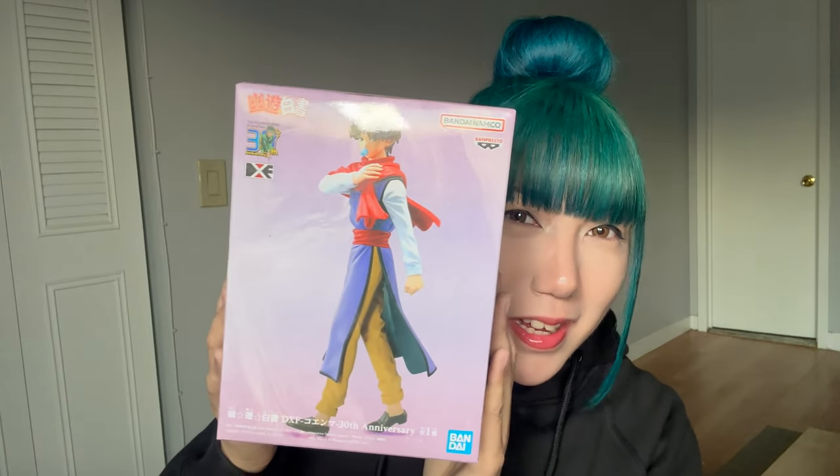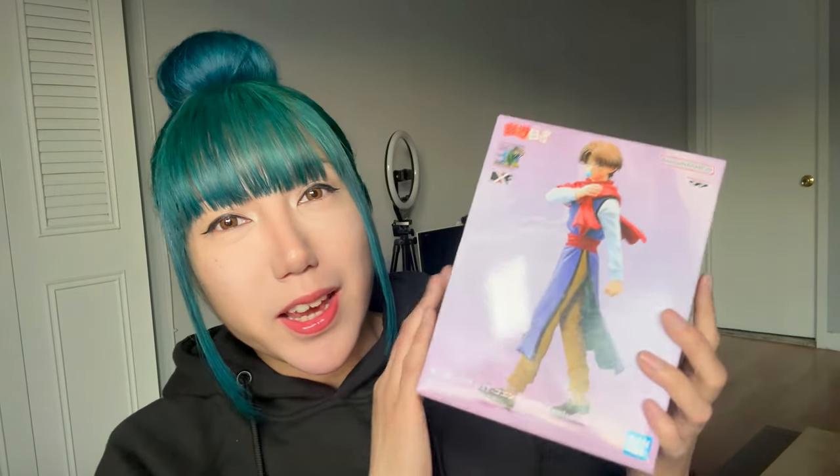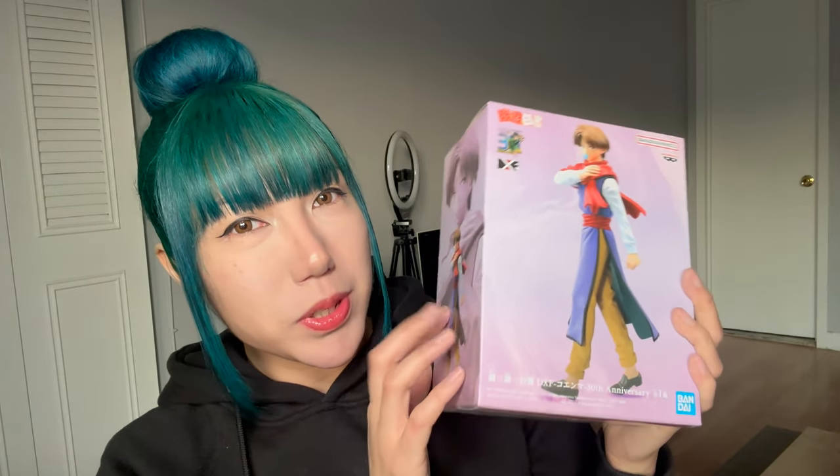So I got my first figure in 2024! It's Koenma! I didn't know that they had a Koenma figure, so I thought it was pretty interesting that I came across this. I actually saw it in an anime store, but I did some research and I saw that Amazon was selling this for a lot cheaper, so I got it from there.